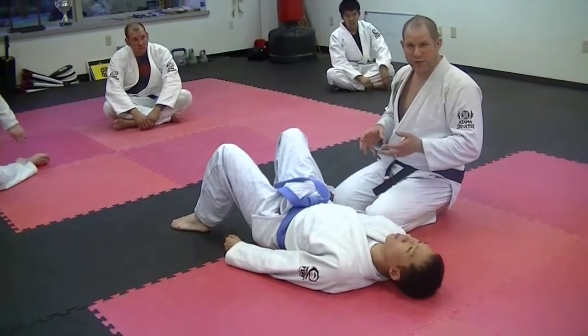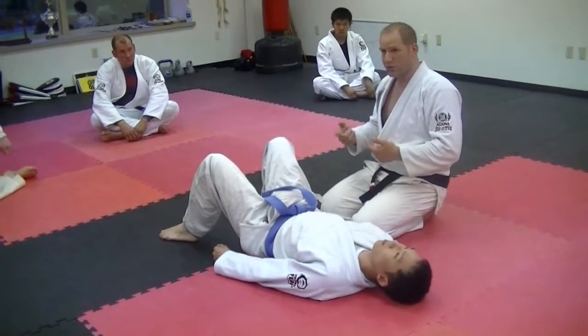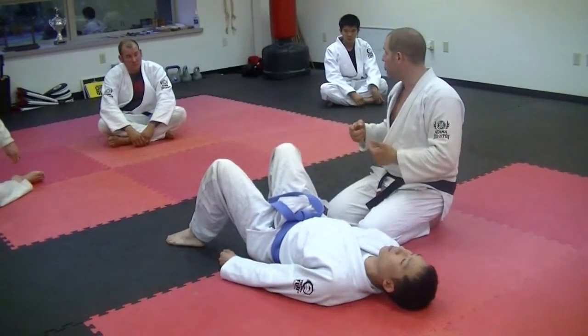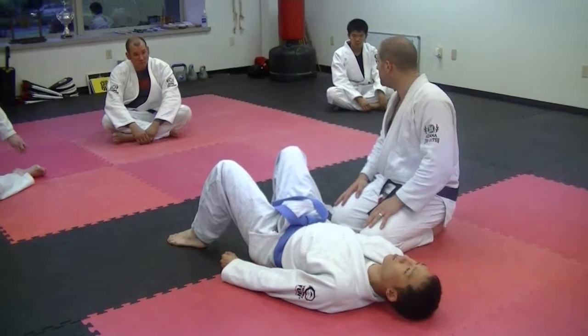That all depends on your philosophy of fighting. Another idea would be that you're so good at the submission because you've trained it so many times that even when he's still relatively sharp, you sneak something in around his defenses. You beat his best defense.